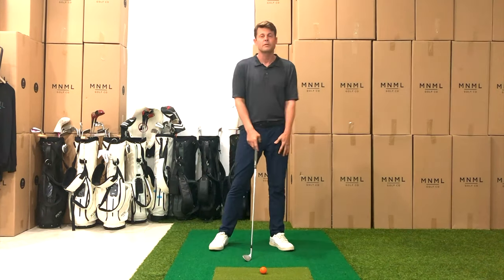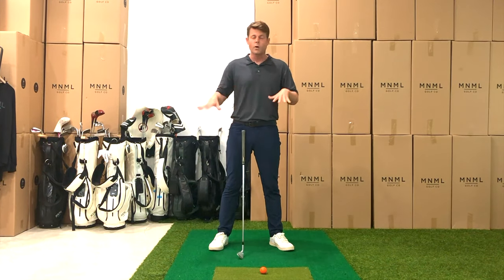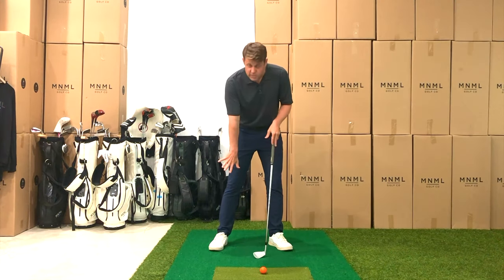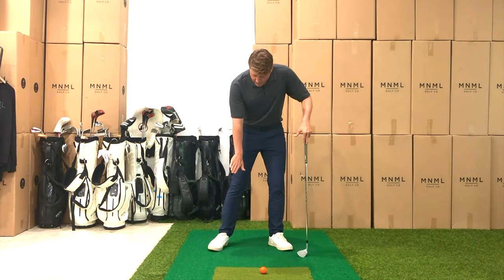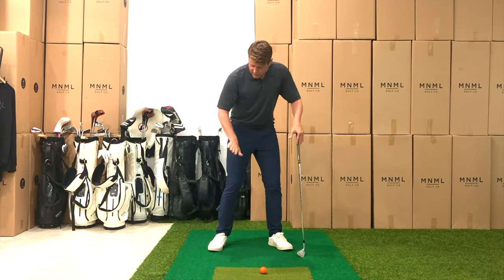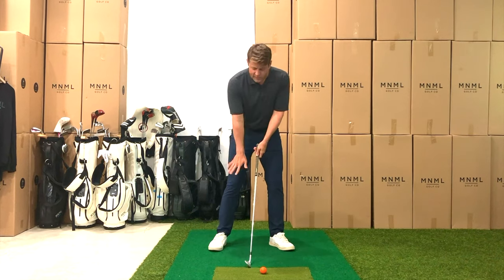If we shift a lot off the ball we're going to have to time up the shift coming through impact, and that's also going to throw off our swing arc and our radius. So we want to get that trail side — for me as a right-handed player, my right foot — braced like it's in a starter's block, just pressed in on the instep.